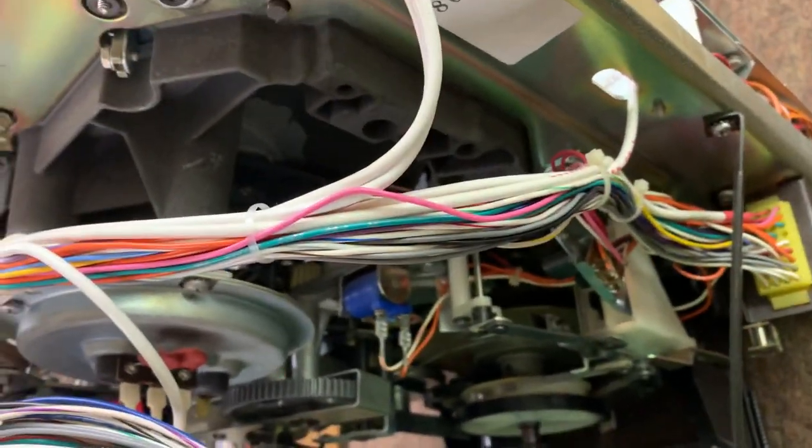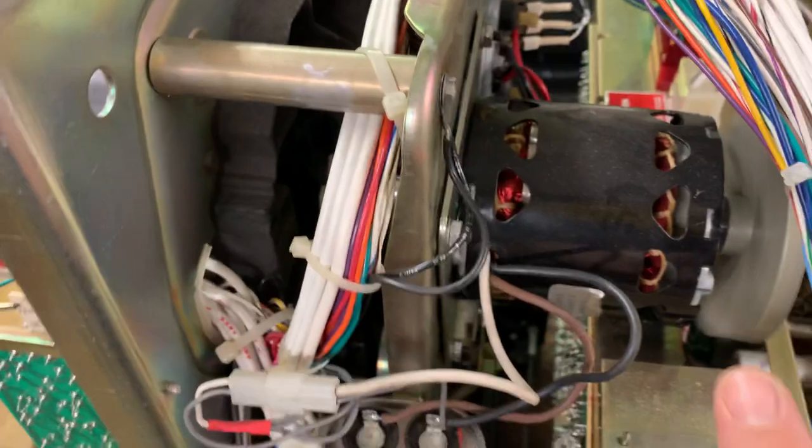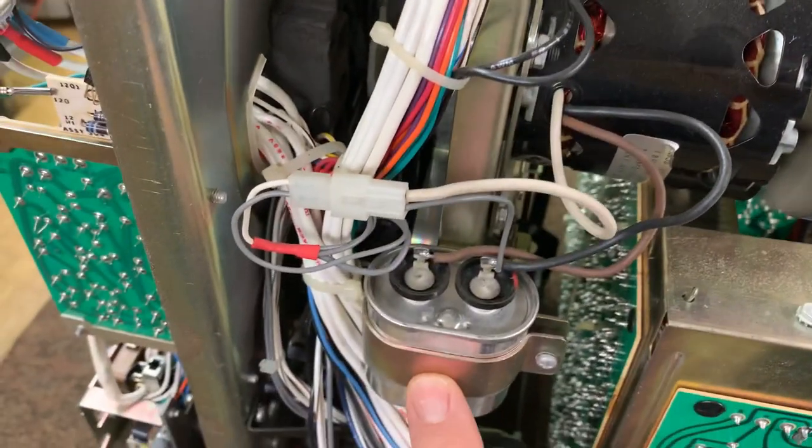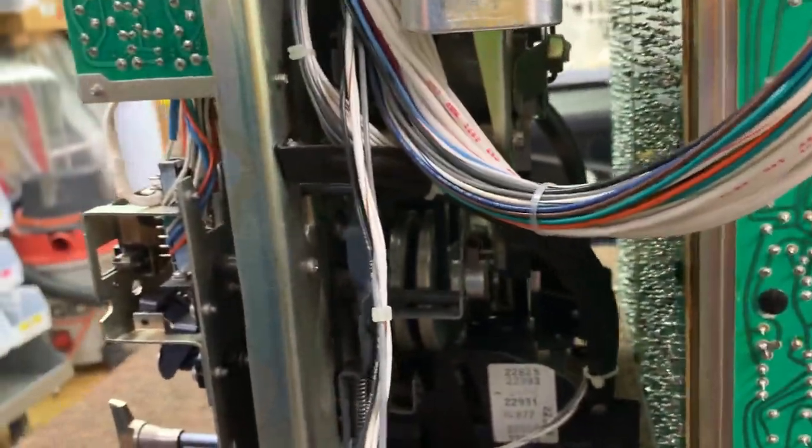There are some parts down here in the transport — a lot of moving parts, quite complicated. We got a singer motor here, a capacitor for the motor, and a lot of other moving parts in there.